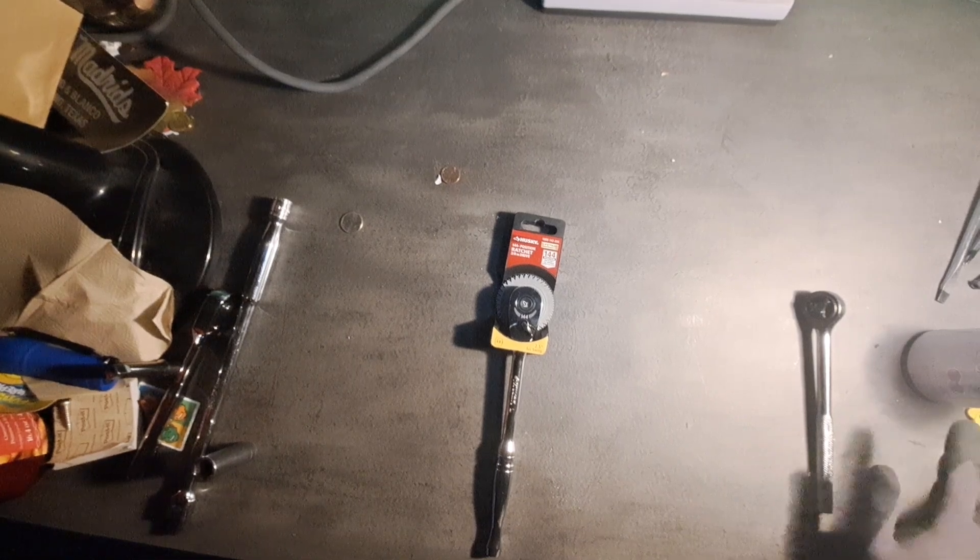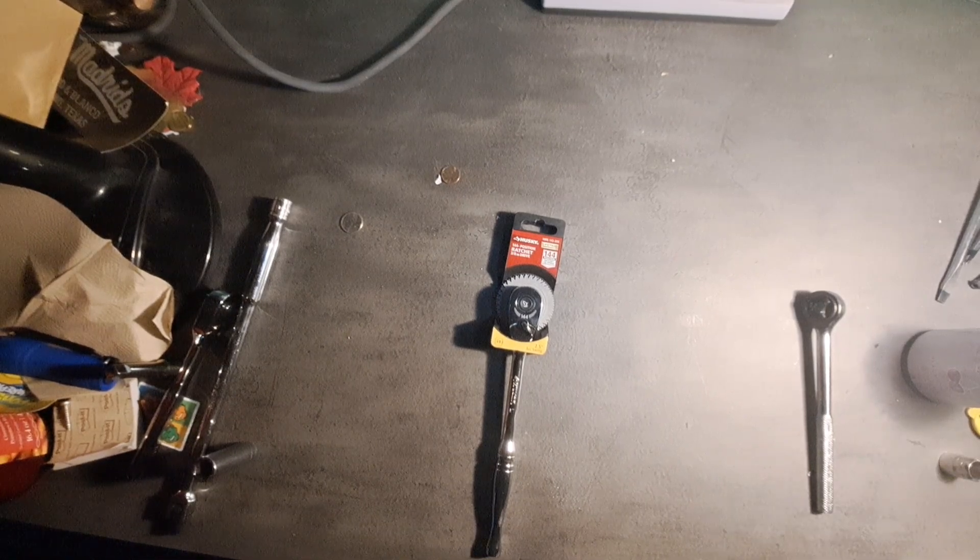Hello YouTube, this is the InfoFoxCutGear channel and today we are making a follow-up to our previous tool review. This is a Craftsman 24-piece which I gave a good review — it was actually pretty impressive.